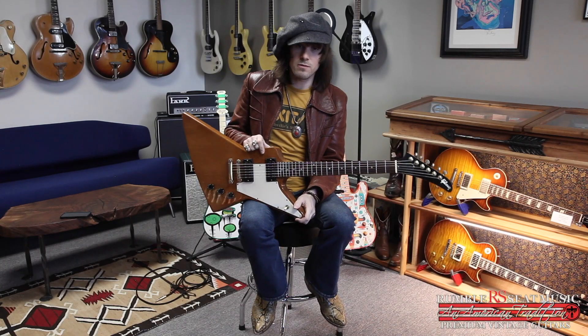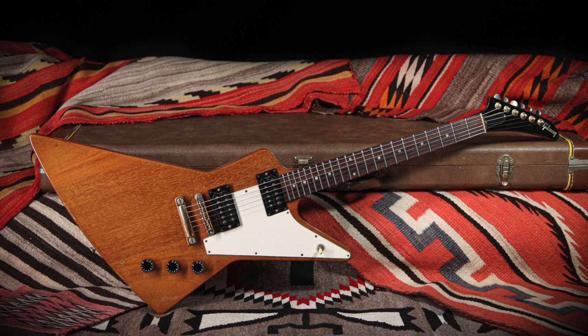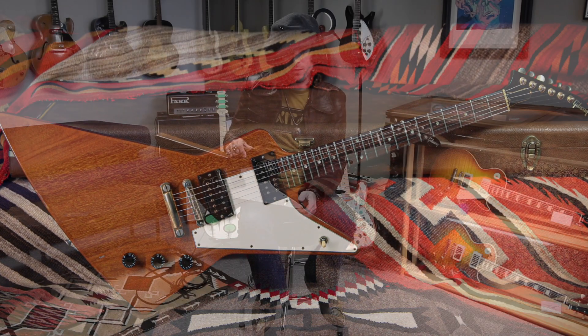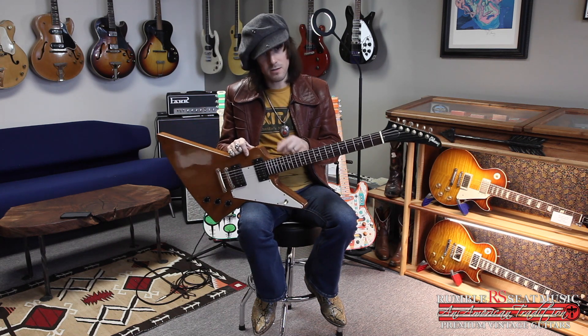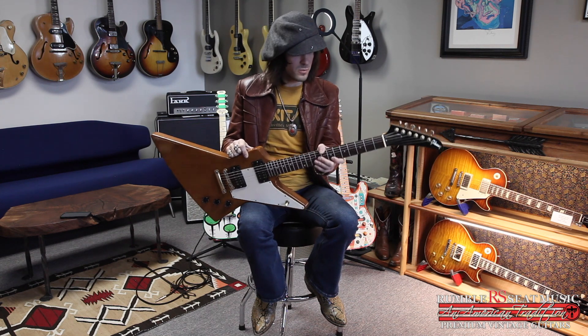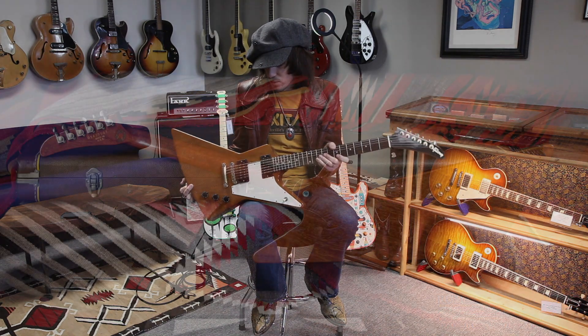Hey guys, it's Tobin at Rumble Seat Music with Off The Wall, and we're talking about a pretty unusual new arrival here in the store. This is a 2000 Gibson Explorer — a reissue of the '76 Explorer, which was itself a reissue of the original design. Those featured mahogany bodies in comparison to the original korina bodies. You don't see a lot of the '70s ones, and I've never seen one of these. This was a very limited edition that Gibson put out in the year 2000 to commemorate those '76 Explorers.